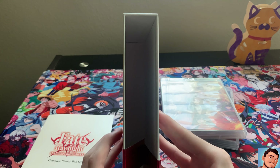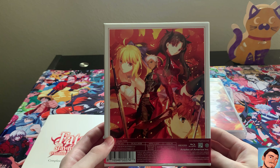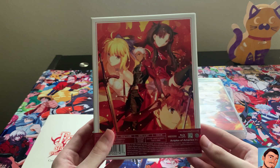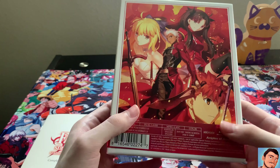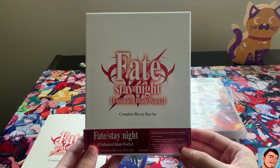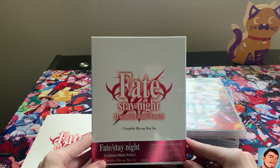You can get it right now on sale at Right Stuf — I'll leave a link down below. It's like $180, and that's a sale price too. Back then you'd pay like $140–$150 for just part one, and you'd have to get that twice. So I think that's a solid deal. So yeah guys, there you have it — see you guys next time, peace out.